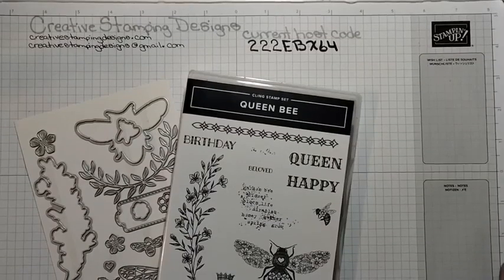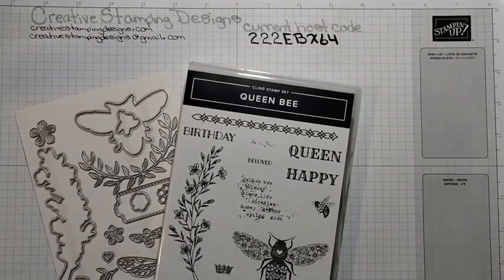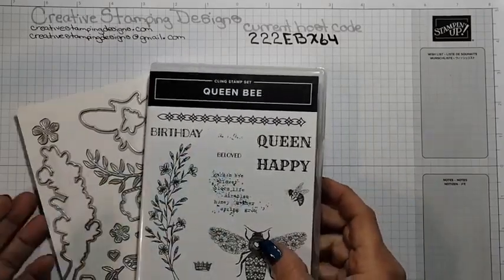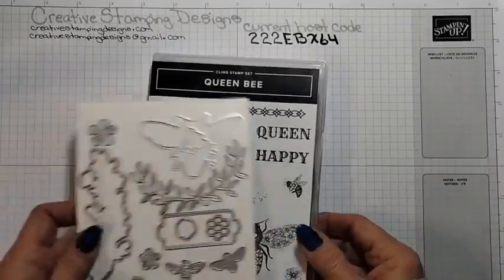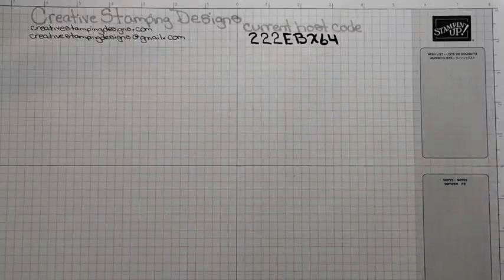Okay, I think we're straight now. We are going to make a card today using the Queen Bee set. I've been playing around with this set — I wasn't sure if I really liked it, but it's really grown on me in the past couple days.